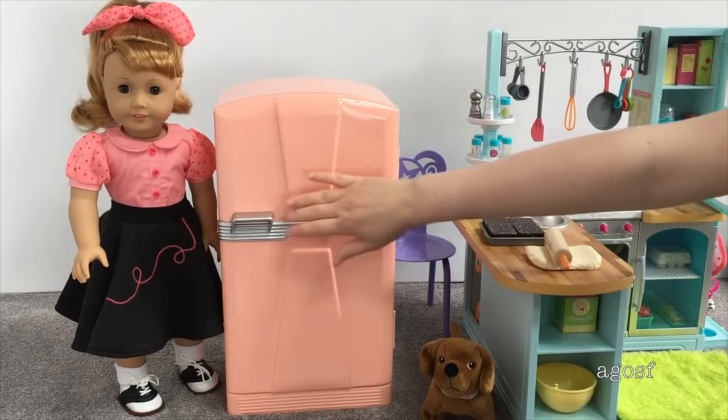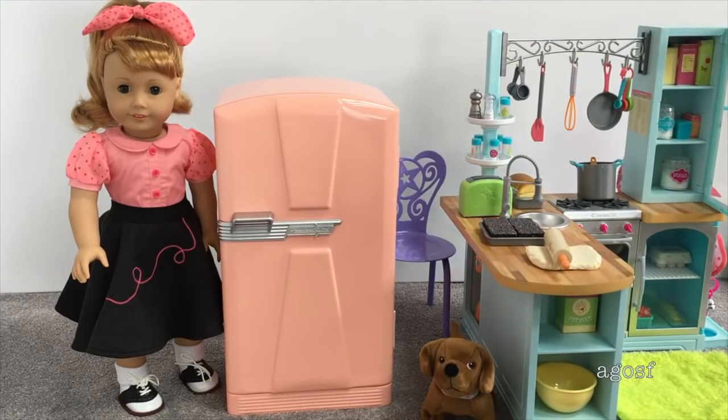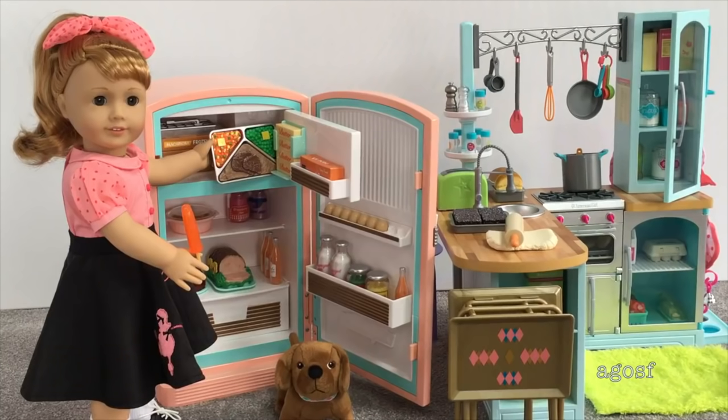It's silver on the front, it says American Girl, and there's a little handle so you can open it easily. I've placed Mary Ellen next to the fridge to give an idea of the sizing — you can see it's slightly smaller than her. The set next to the refrigerator is the gourmet kitchen, and it fits well with the sizing of the rest of American Girl's furniture. Overall, I really like the set — there's a lot of detail on the smaller accessories, and the fridge is really great quality.